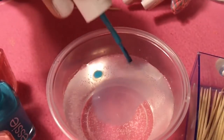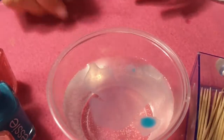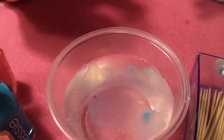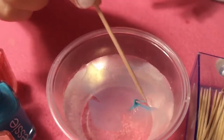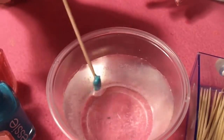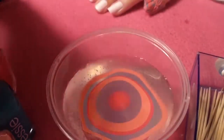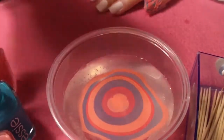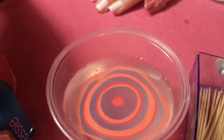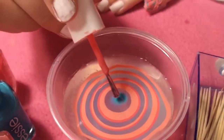If you have polish residue on the surface of the water, take a toothpick or q-tip to clean it up so there's no residue before continuing. Try to clean up as much of that floating polish residue as you can. Continue doing this for each nail — I do about two at a time — then remove the tape. This is super simple and hopefully now you know how to do it.